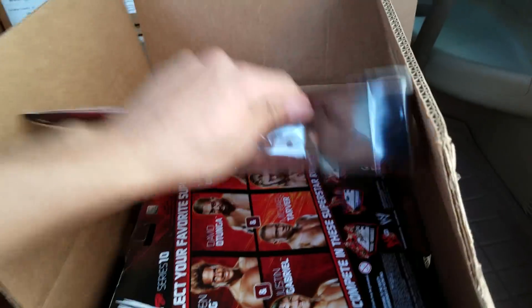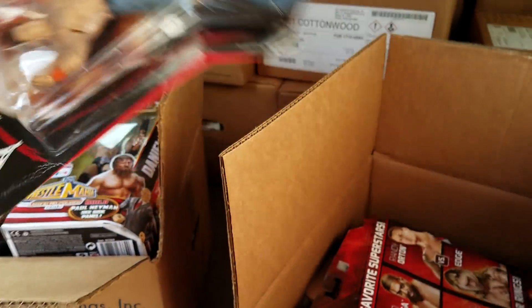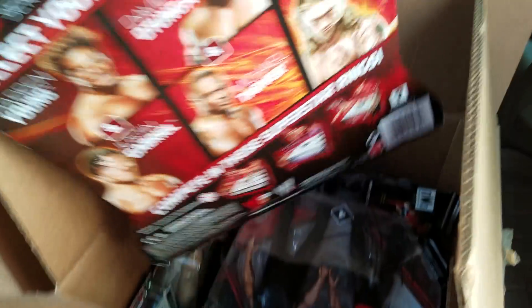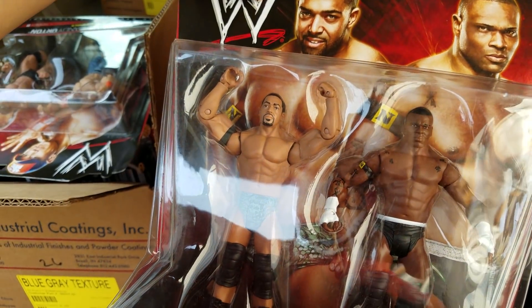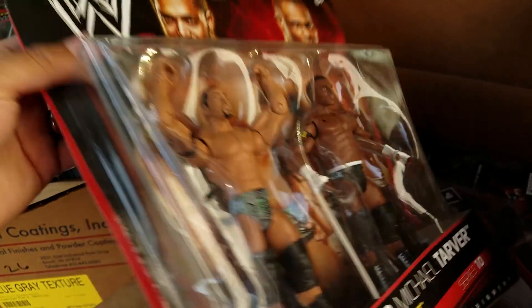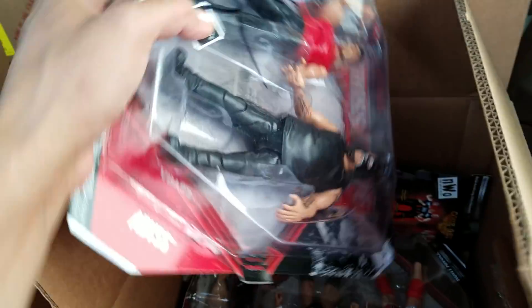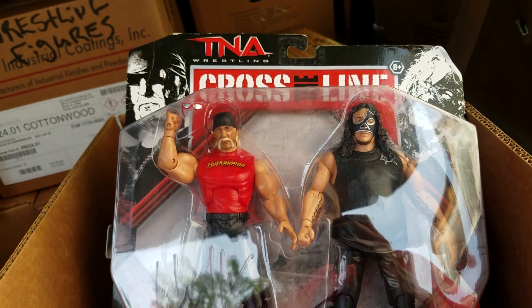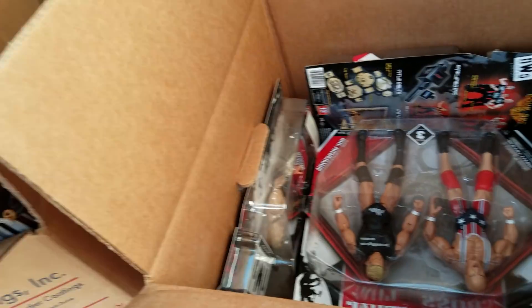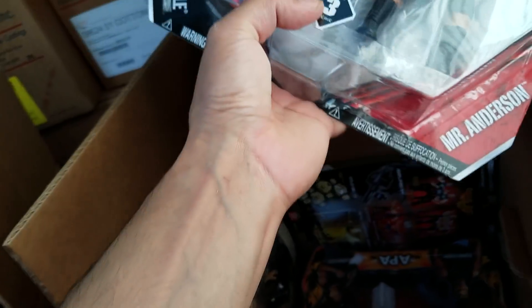Next box — here are the old Battle Packs. Here is John Cena with Randy Orton, back when they were feuding. We got the Nexus — David Otunga, Michael Tarver. Here's an old TNA Battle Pack — signed by the Hulkster himself — and there's Abyss. This guy was a monster.